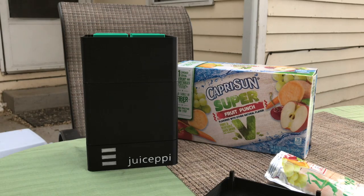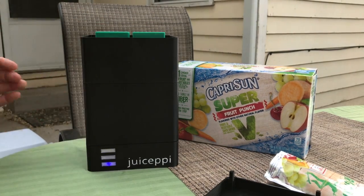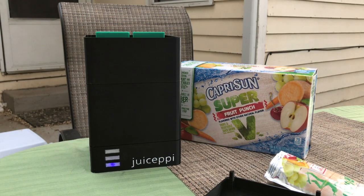First, we remove the lid, exposing the pressing mechanism on the inside. Then we need to power it on.